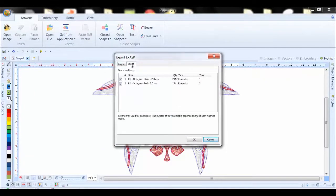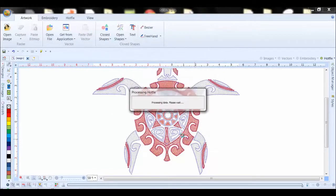Once we're in here, we now go into the beads. That shows us what sizes we're using for color one and color two in the design, as well as the colors that we're going to use. We're going to use silver for the first color, red for the second, and they're both two millimeter. We want to ensure that both of these boxes have check marks, which will ensure that it's going to send both sections of that design over to the machine. We now say OK.